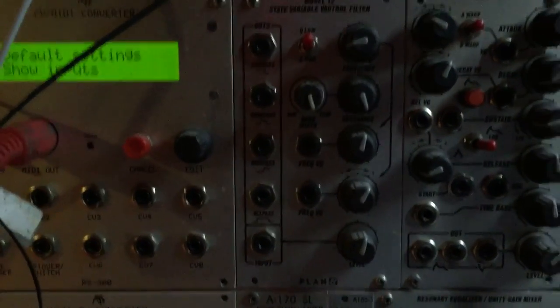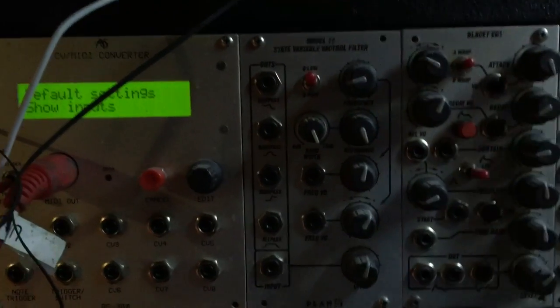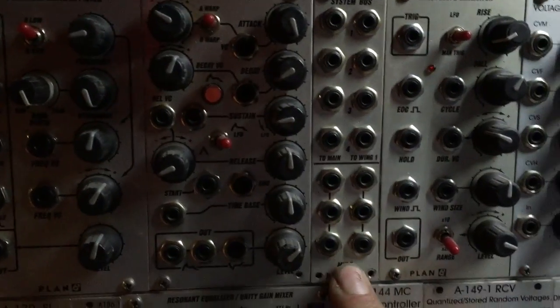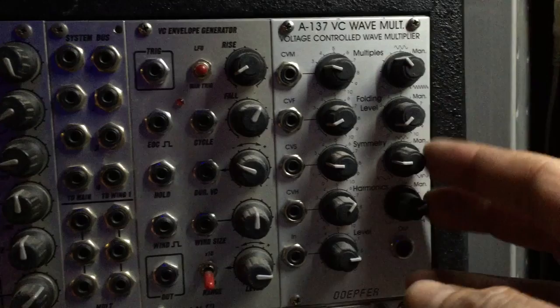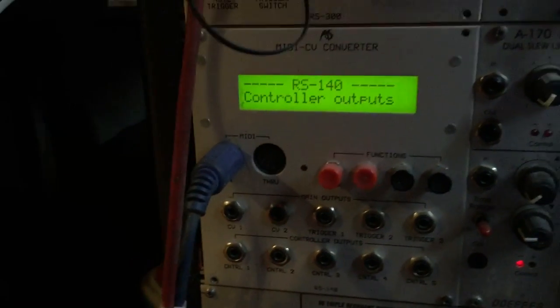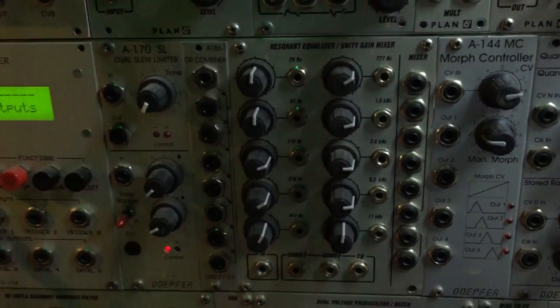This is the prototype Model 12 with full-range oscillation — it doesn't have the right faceplate. This is what I used to figure out how to do resonance correctly. Another Blacet EG. This is my prototype Model 10 with some extra features. A go-for wave fold — I love this. An Analog Systems — this thing is very quirky, it's always been quirky, it is what it is. Go-for dual slew and their OR combiner. This is one of Ken Stone's Serge resonant filter boards that I made a faceplate for.